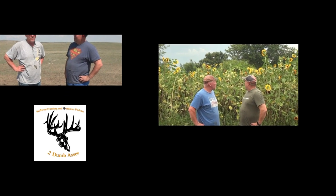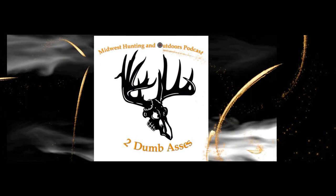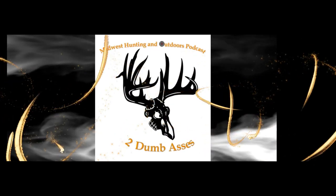Hi, this is Tim and Doyle. Welcome to Midwest Hunting and Outdoors by Two Dumb Asses, a podcast about the outdoors, hunting, and being a steward of the land.